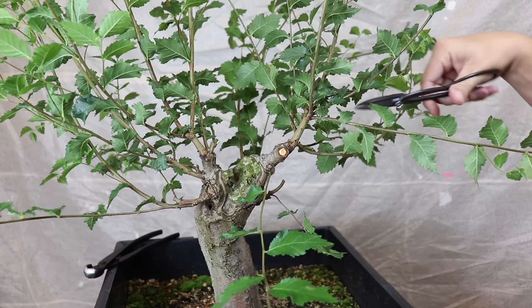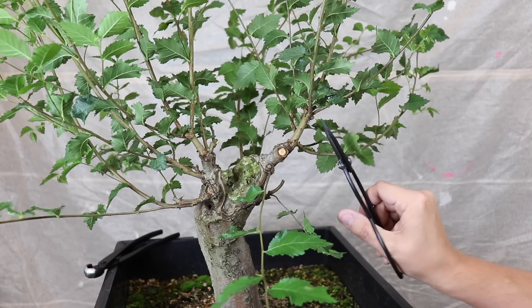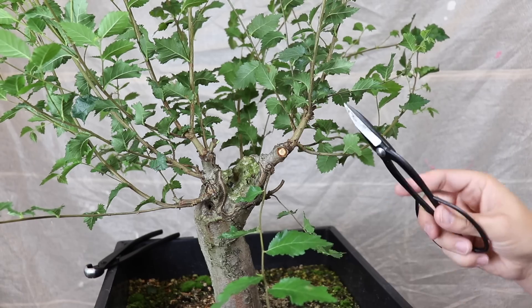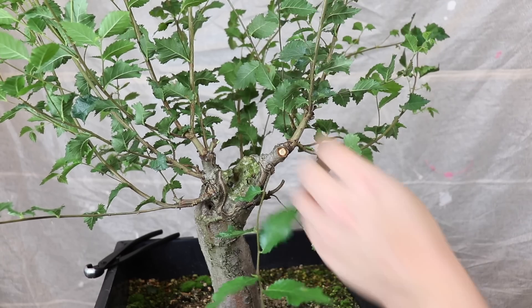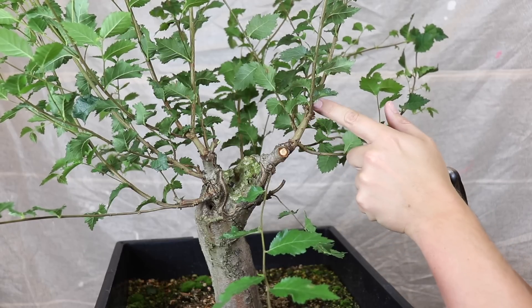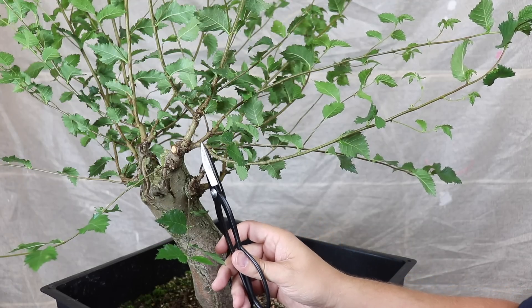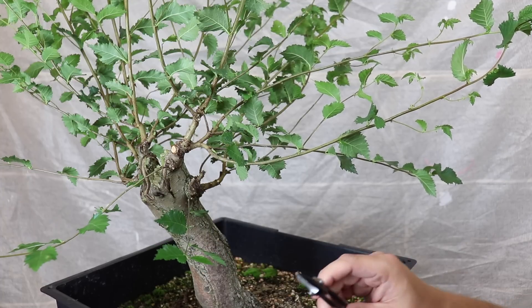This branch comes off at a bit of a weird angle so we can remove that one straight away. This is the weaker of these two and it's not heading in a direction that's going to enhance the design, so that's another easy choice. I'm also going to remove this small piece and this small piece can go. We have a branch coming off here and a bit further up a division into two again, so we've got two groups of two. Looking at the lower section it breaks into two which further subdivides into two, so I'm happy with that bit.